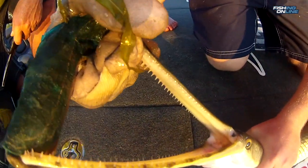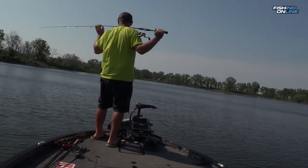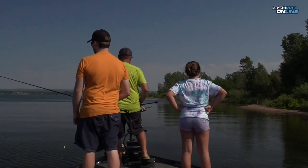Despite their big teeth, you don't have to use a steel leader — we didn't break a single fish off all day. The bait is so light that we had to use really light braid to be able to cast it. We started out by chasing them around, but then we figured out if we just sat in one spot they would come to us.